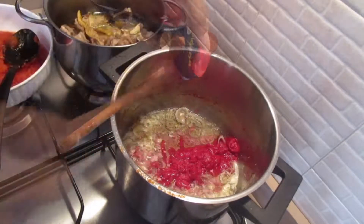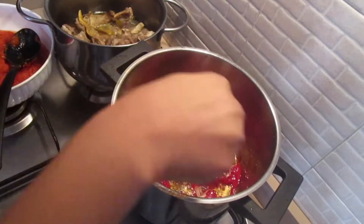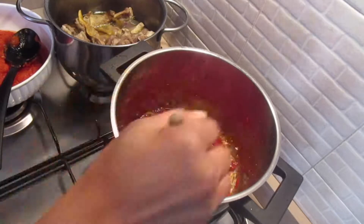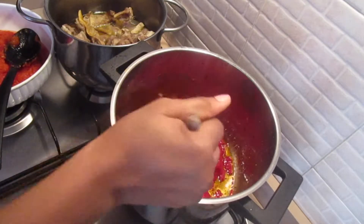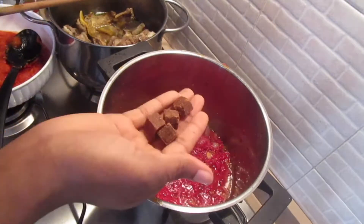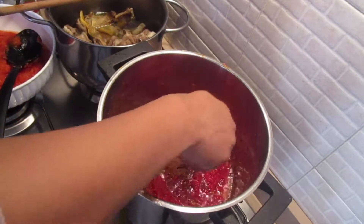I'm going to stir the concentrated tomatoes, then start adding the spices. I'll begin with the cubes - adding the cubes into the sauce.